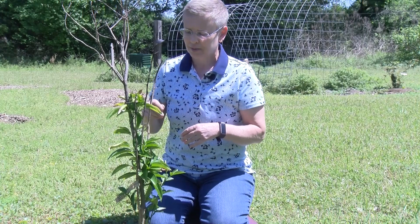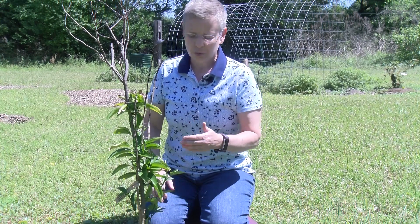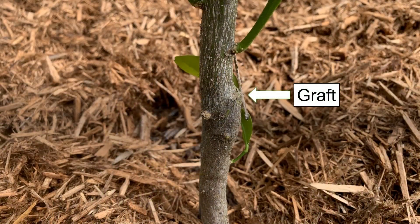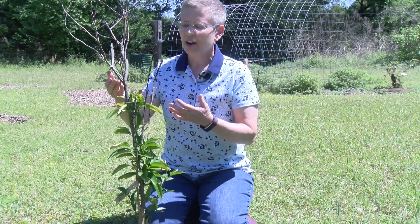Now remember, this was a young plant so we knew it was going to have some damage. The important thing for your home citrus — when you're thinking about where to prune — is you really need to locate where the graft is on these citrus plants, because it comes in with a rootstock that's a different selection of citrus, and also the one you want that has the desirable fruit.